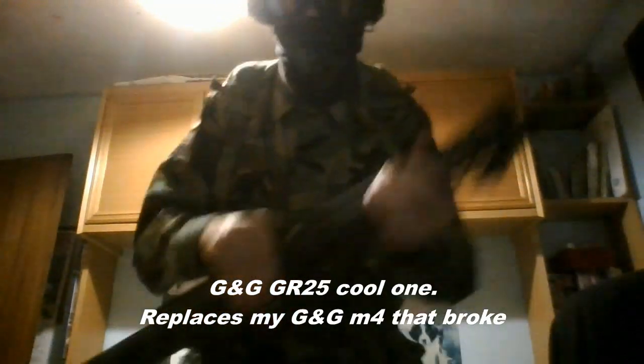Here's my rifle. It's a SR-25 Africa. It kind of works, but it's not loaded. It's missing a mag, but it's okay.